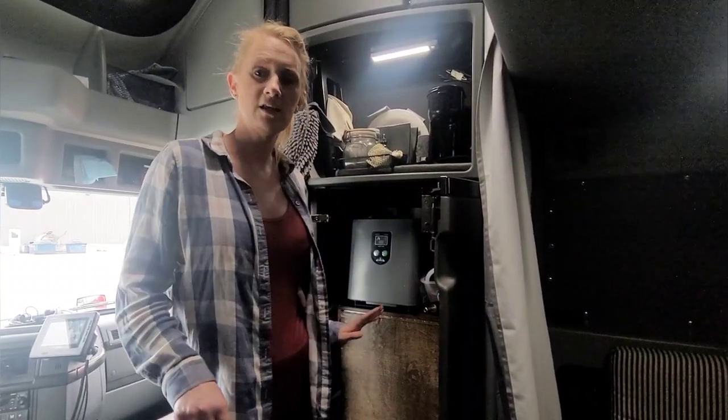This is something I've been working on for three years. There is about 12 gallons worth of water — that's enough for us to drink and do dishes all week long without having to refill. Then we have a jug that we refill for our drinking water to have up front in the driver's seat when we're driving.